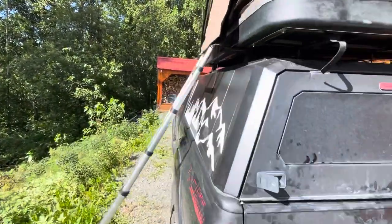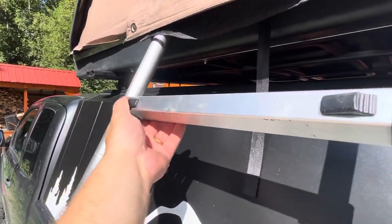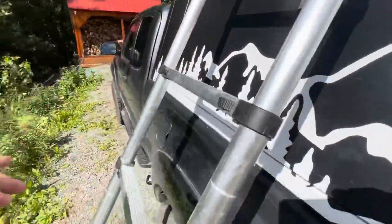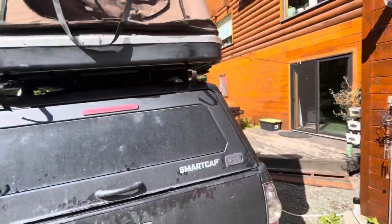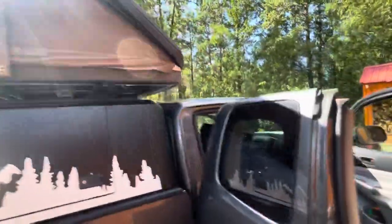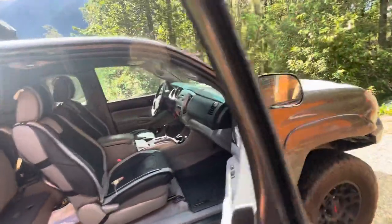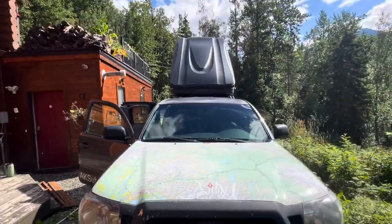To store it, the ladder itself — you push each individual section in. You've got to hold both in at the same time and it'll collapse down. Then it belongs in the back of the truck. That is the setup directions for the gray Tacoma. Hope you're looking forward to your adventure with AKSL Overland.